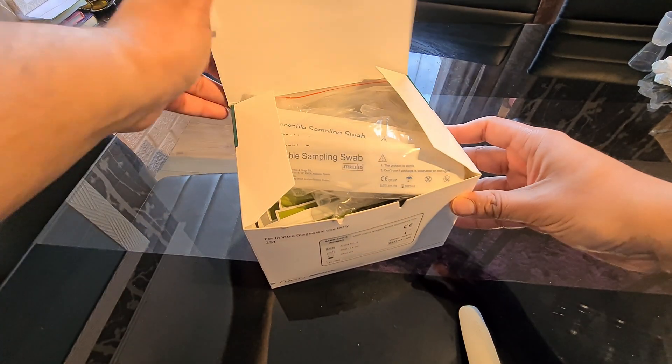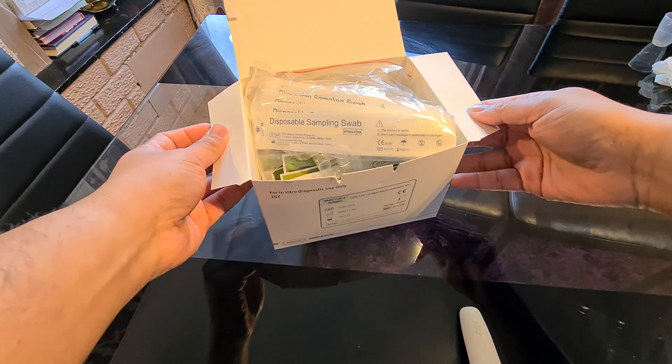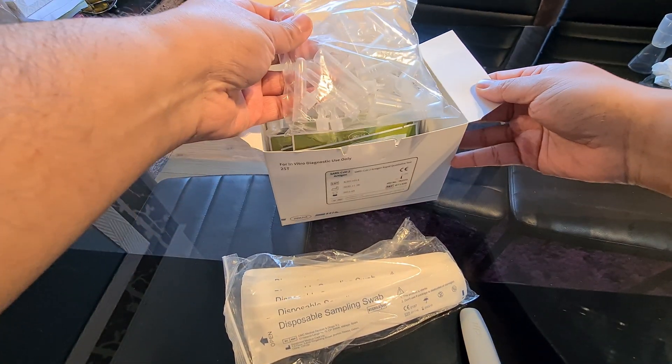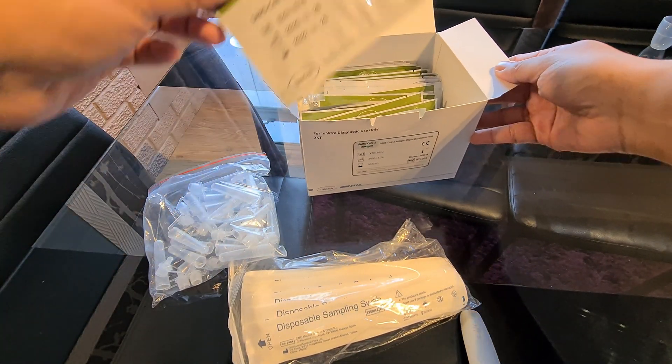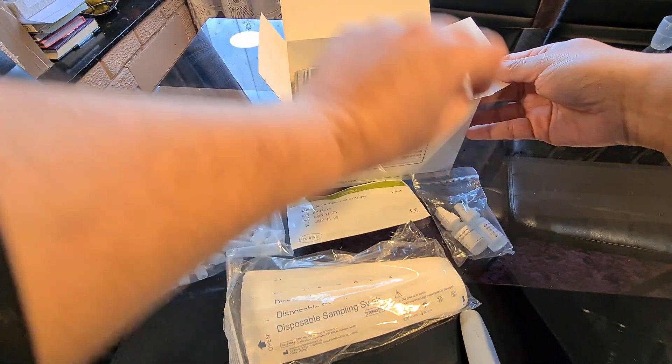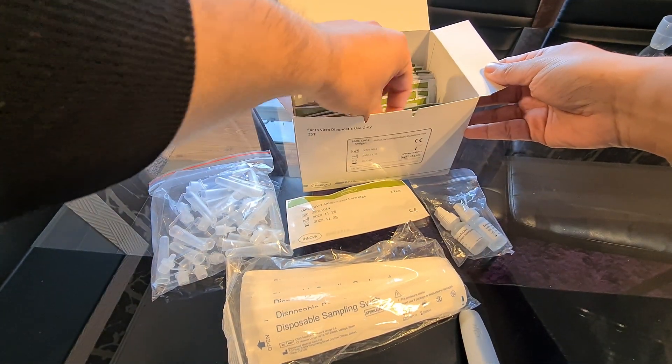Inside the box you will find the disposable sampling swab and these extraction tubes with caps, the antigen test kit, the extraction solution, and also the user manual.